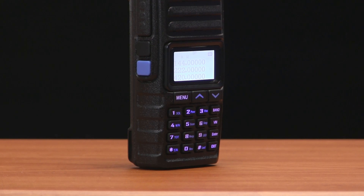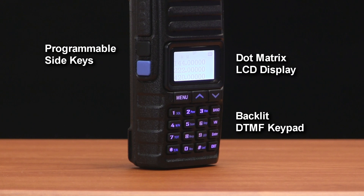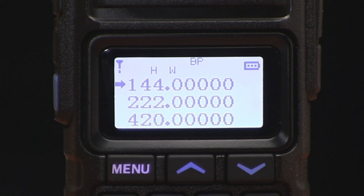The TH350 is equipped with a lighted DTMF keypad, programmable side keys, and a clear, crisp dot matrix LCD screen that displays all three bands at once. The display is easy to read, with icons that are easy to identify.